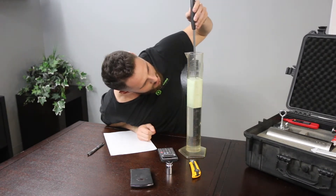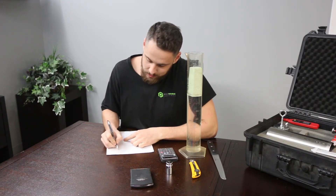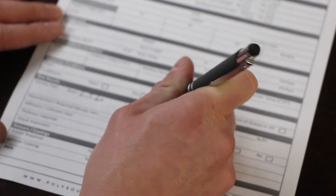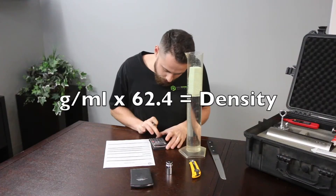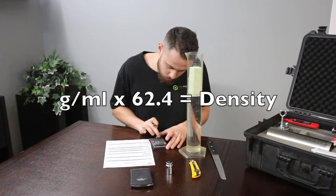And we are at 900 milliliters. We're going to put down 900 milliliters. We're going to subtract the two from each other, which gives us 200 milliliters. We're then going to put the 200 milliliters under our volume on our daily work record. 6.56 — we're then going to divide it by our milliliters, which is 200.